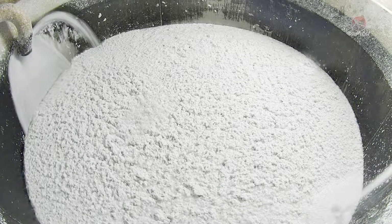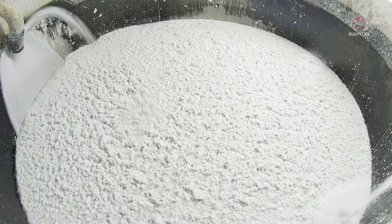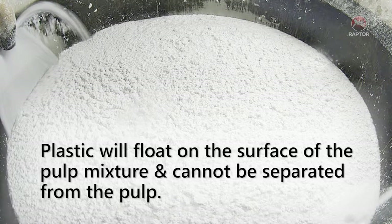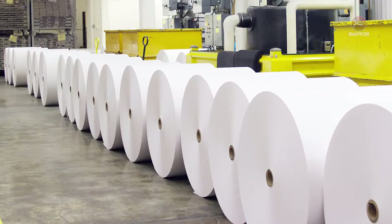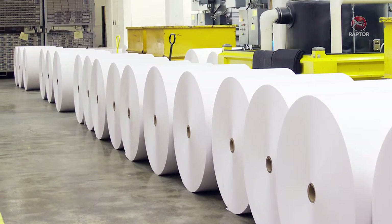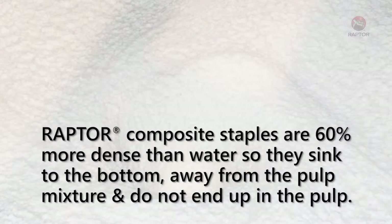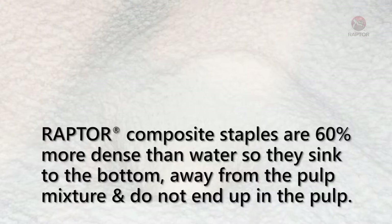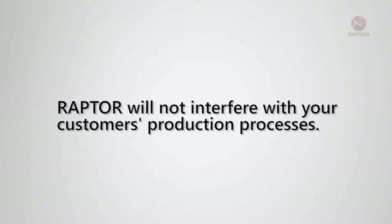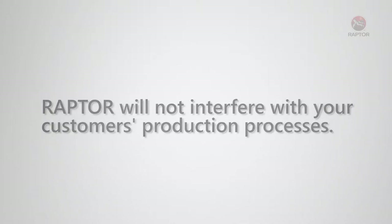Since Raptor is a polymer composite and not plastic, it is safe for the craft pulping process. Plastic will float with the pulp on the surface of the water mixture so that it cannot be separated from the pulp and ends up ruining the paper products being made. However, the composite material that makes a Raptor staple is 60% more dense than water, so the staples will sink to the bottom, away from the surface, and will not end up in the pulp. You can confidently use Raptor staples knowing that they will not interfere with the various production processes of the customers in your market.